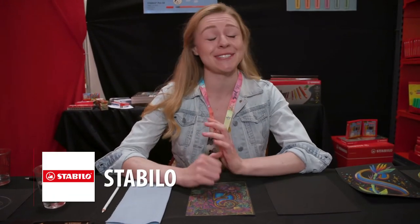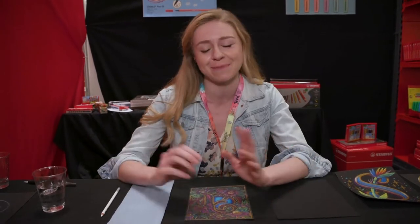Hi, I'm Emily Rudd. I'm a lettering artist, illustrator, and designer. I'm here with Stabilo today, demonstrating some of their favorite products.